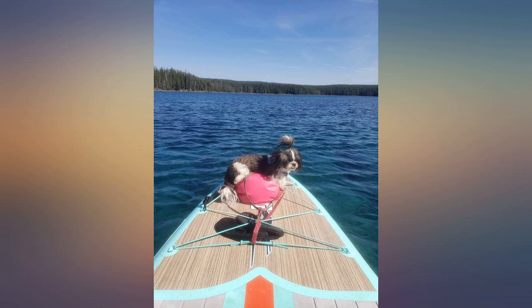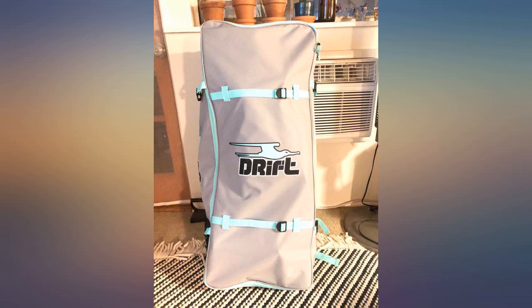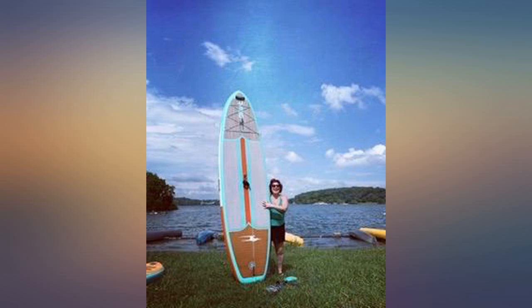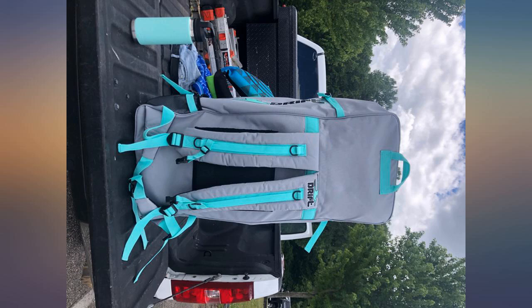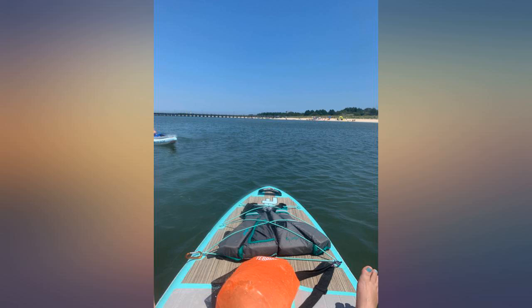Purchased in July and couldn't be happier with two drift supports. We have taken and used them in multiple smaller lakes in Michigan, Lake Michigan, and the Atlantic Ocean. Takes under 10 minutes to inflate, a little extra arm and core workout, and very stable.